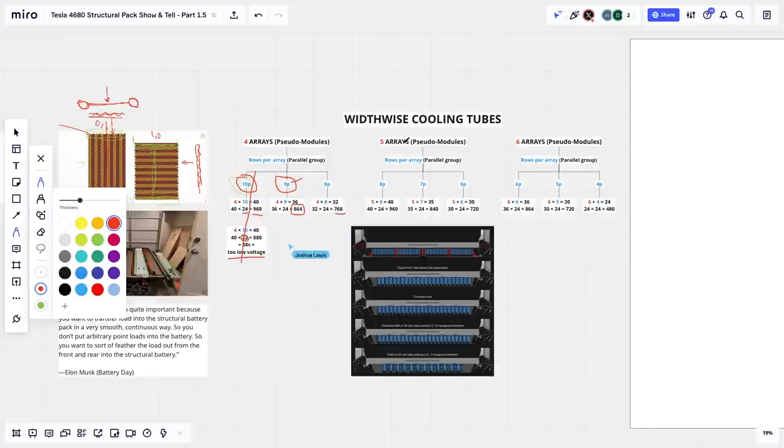Six arrays of 6P gives 864 total cells — an even number of cells per array and in the right range. All the solutions with 960 cells (seen in photos from Berlin and Sandy Munro's 24x40 packing) are too large. You wouldn't introduce a structural 4680 pack during a cell shortage and suddenly jump to a 450-mile range car. In the width-wise configuration, the best solution I found is 24 by 36 with six arrays — 864 cells total.